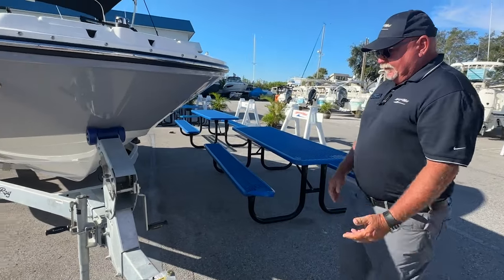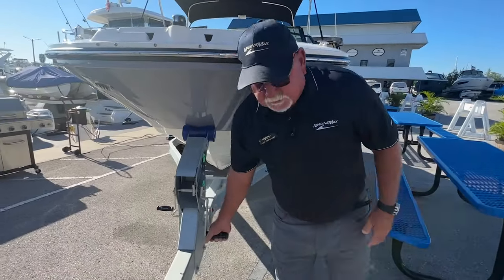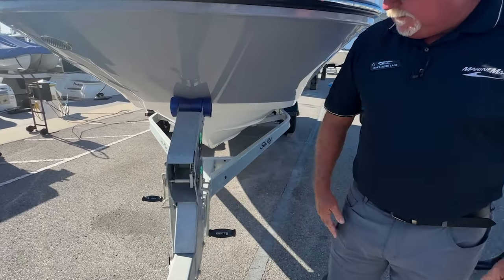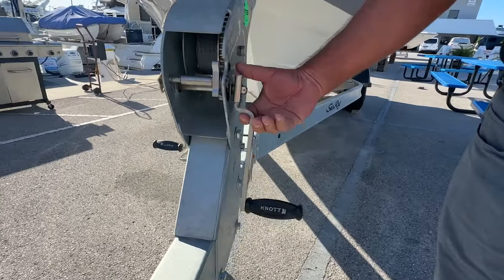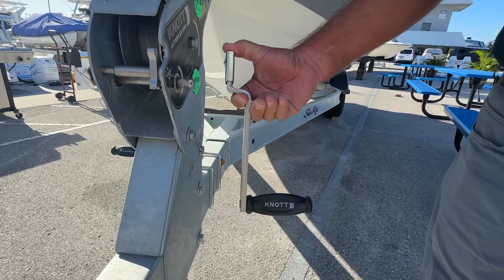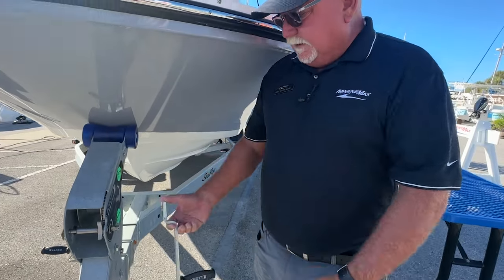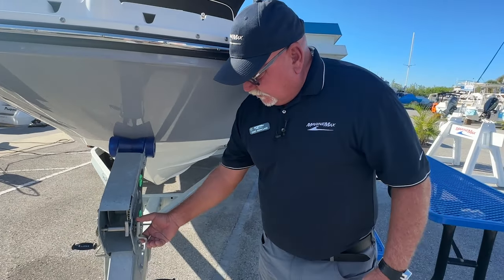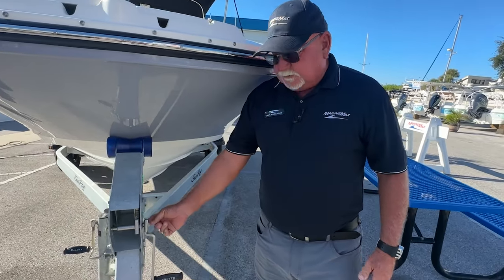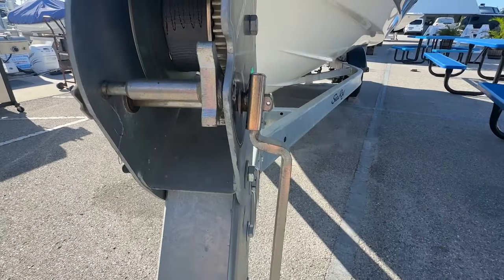Just one other little tidbit while we're up here at the bow — your winch handle, your crank for pulling a boat on the trailer. These things actually release. If I push down on this, I can wiggle this off of there. So a couple of things: you want to make sure that when it is on here, it's secured. You'll also notice there is a little hole here where you could put an additional cotter pin to keep that from accidentally slipping off.